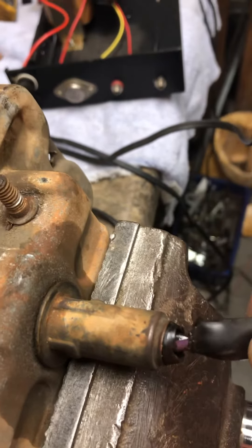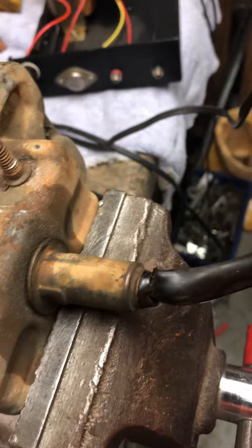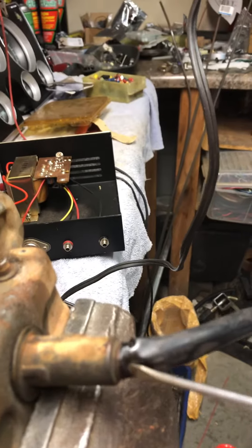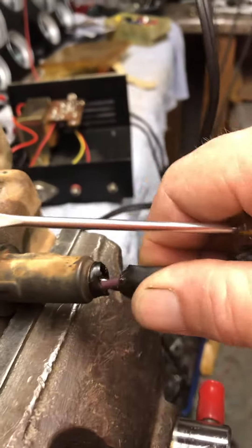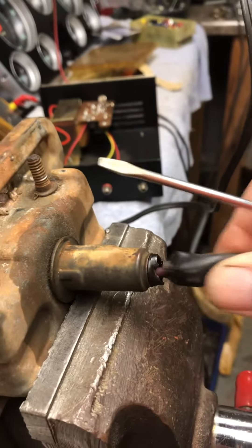You have to cut that rubber piece off right here so you can get a small screwdriver in it. Just poke the screwdriver through the hole to where you feel it and push it until it stops. Once you push it to the stop, it breaks it loose.